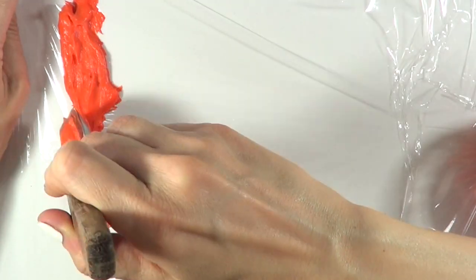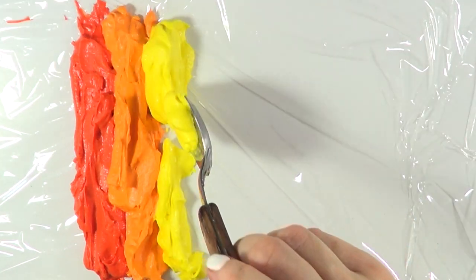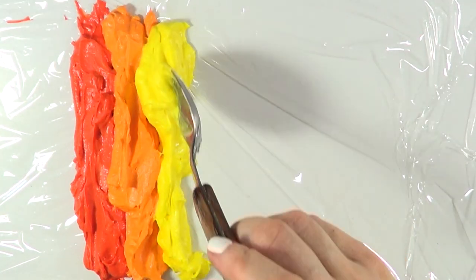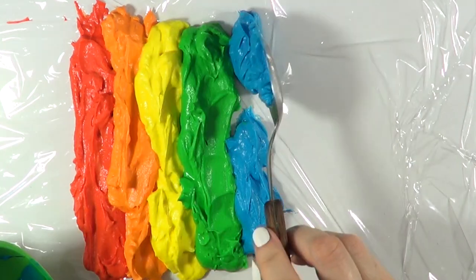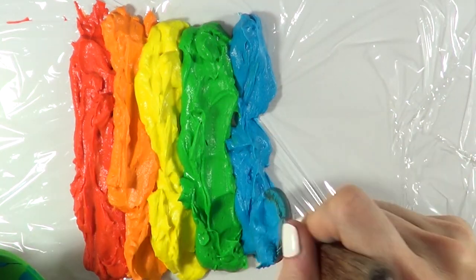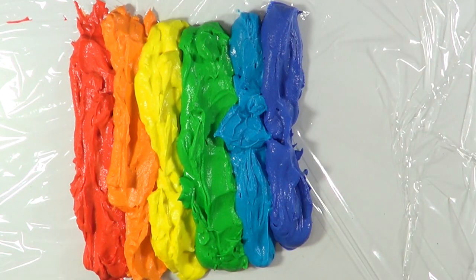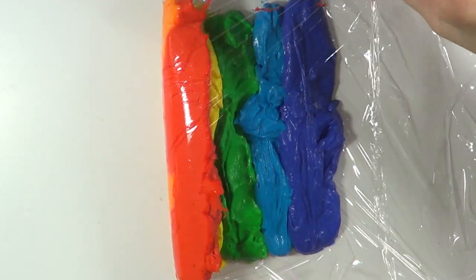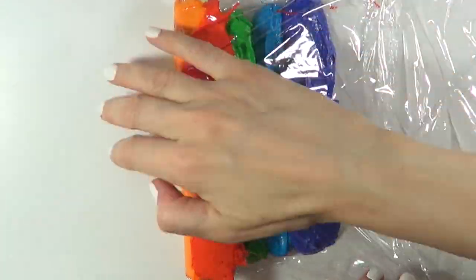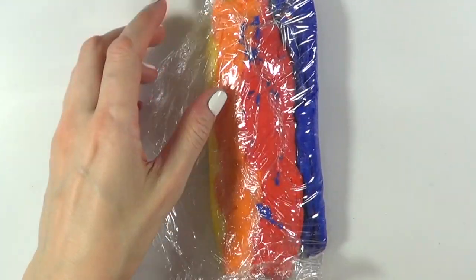I'm going to be using some plastic wrap and placing all my colored whipping cream on top of it. I've seen some people use a piping bag so you get a perfect roll, as opposed to using a spoon. The first thing I noticed is that whipping cream doesn't really work with this because it's too loose. I would highly suggest working with buttercream or something that has more consistency.